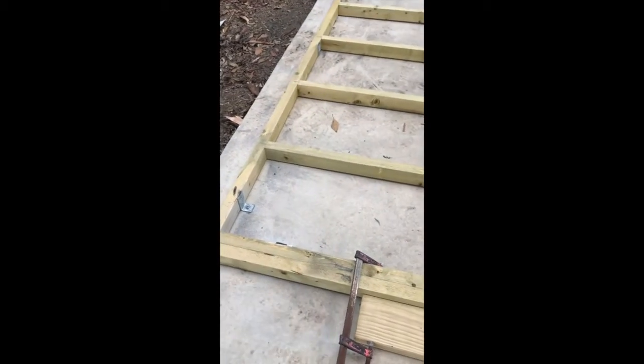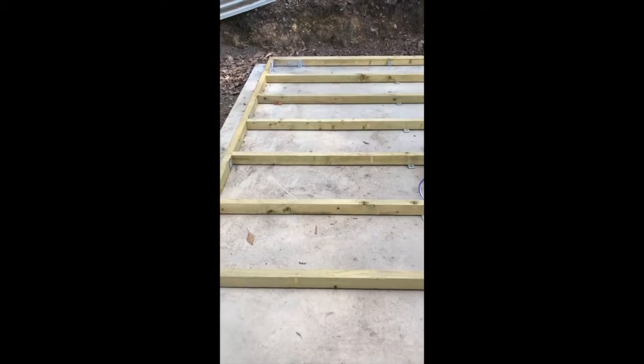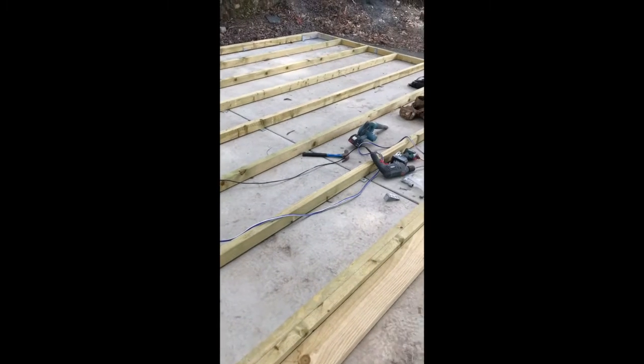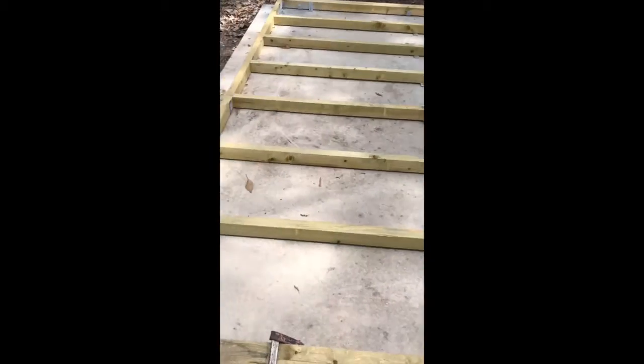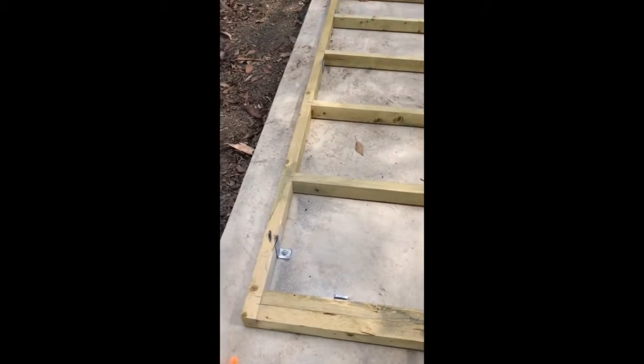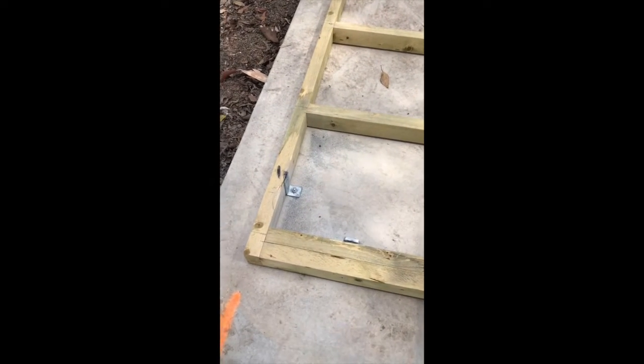Here we are putting one of our cabins onto a slab. We've got a really nice level slab here — you guys did a beautiful job. We've made up the frame and now we're just going to secure the frame to the slab using brackets and dyna bolts. This is very easy to do.